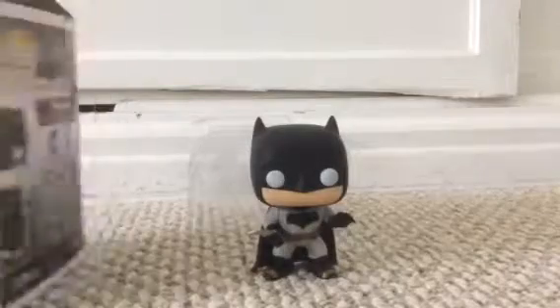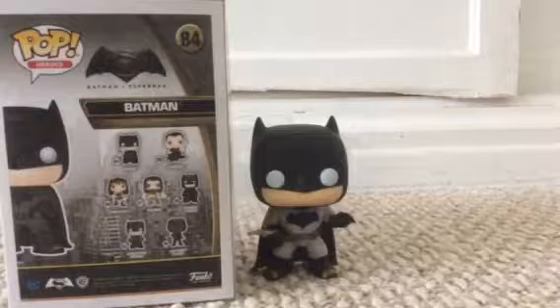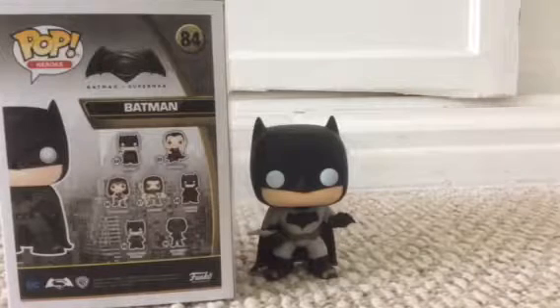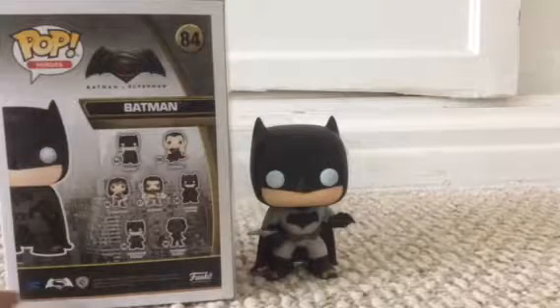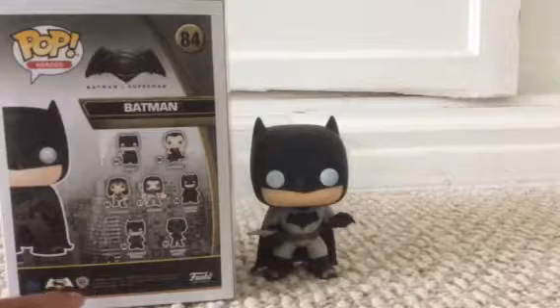On the back it has all the other characters. Let's see — Batman, the one that we have right now, Superman, Wonder Woman, Aquaman, another Batman, another Batman, and a Superman soldier. It also says DC, the Batman vs. Superman sign, and Warner Bros.